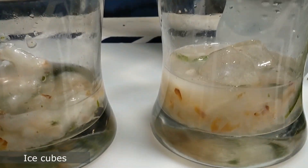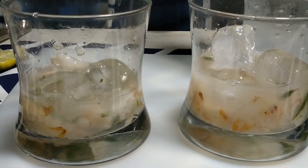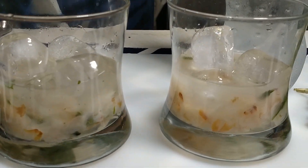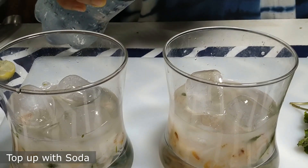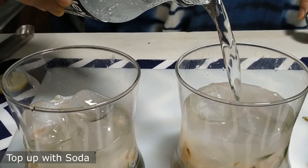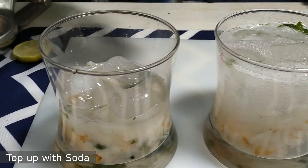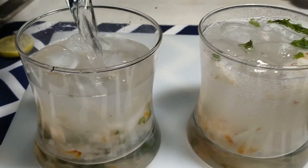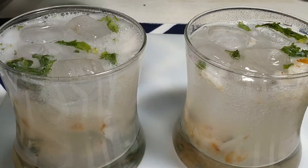Pour some ice cubes into the glass. Previously I had made lemon mojito, watermelon mojito, and the original virgin mojito — if you have other mojito ideas, please tell us in the comment box. After adding the ice cubes, top up with soda. The fizziness is so satisfying to watch, and combined with the chill, the natural oils and aromas from the lychee and mint leaves really make it so yummy and delicious.